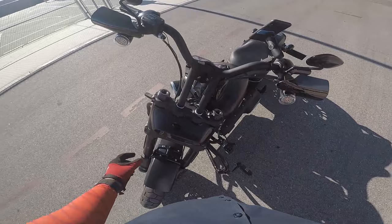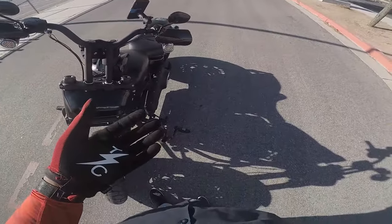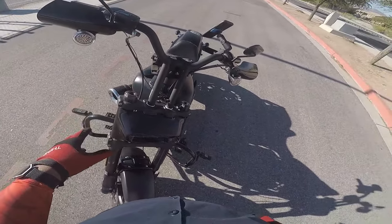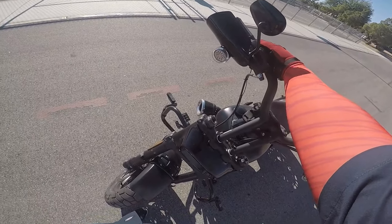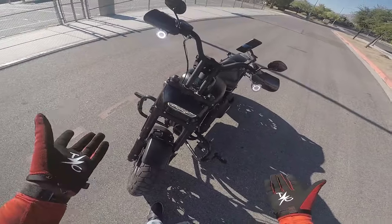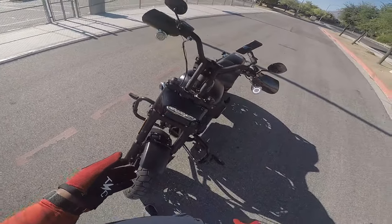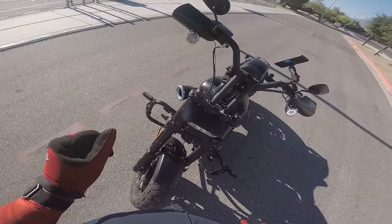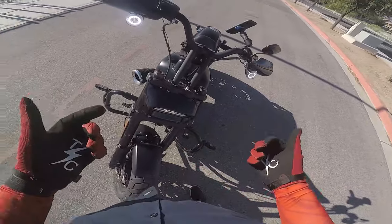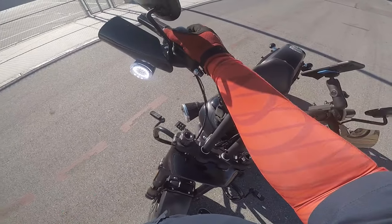Then we have the Amazon LED turn signal slash running lights. Very bright — very bright at night. Even in the daytime they're pretty bright. It lights up just about everything right here at night, so you're really able to be seen.